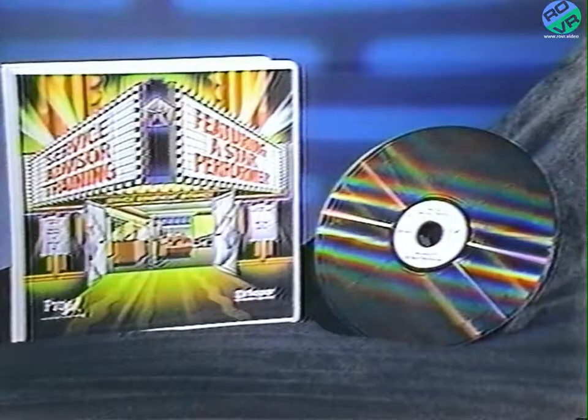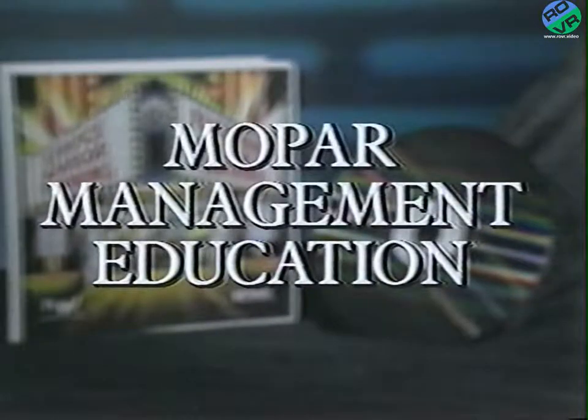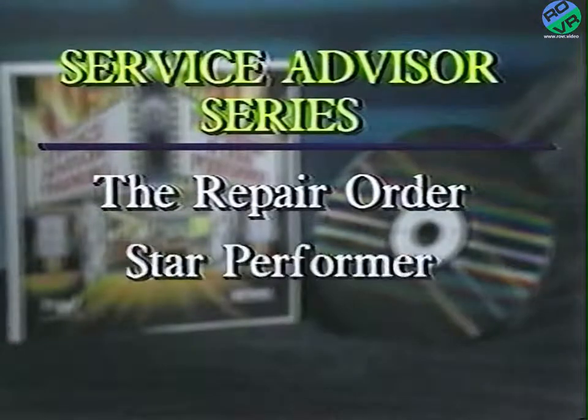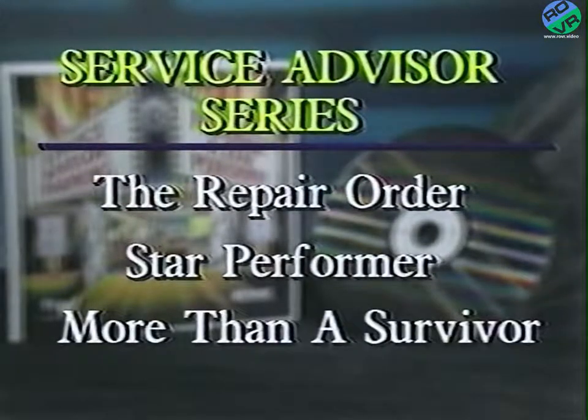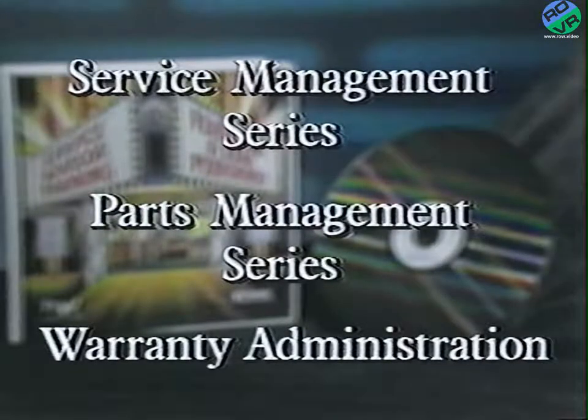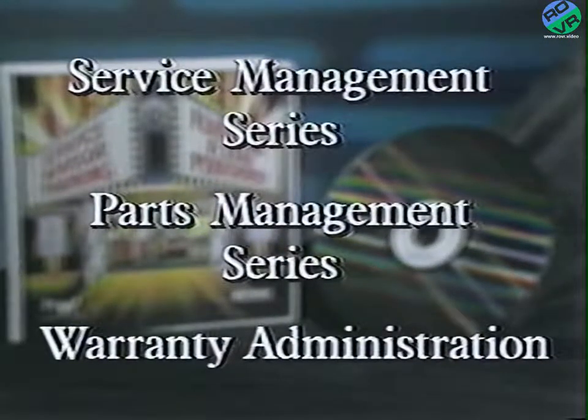ProEd training is also available for service and parts personnel through the Mopar Management Education Library. Courses include a three-part service advisor series covering The Repair Order, Being a Star Performer — which takes service advisors beyond the process of just taking an order — and More Than a Survivor, which deals with communication skills. Other courses will include a Service Management Series, a Parts Management Series, and Warranty Administration. The purpose of these courses is to educate service and parts personnel on the basics of good business, which will increase customer satisfaction and ultimately your profitability.